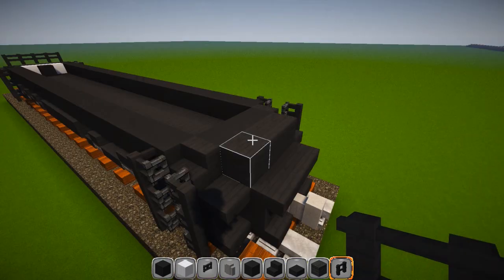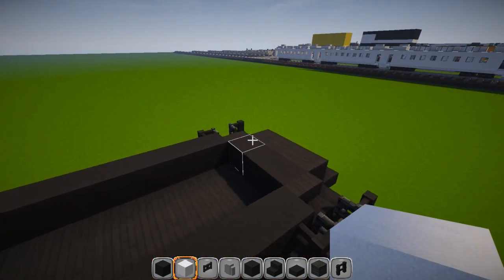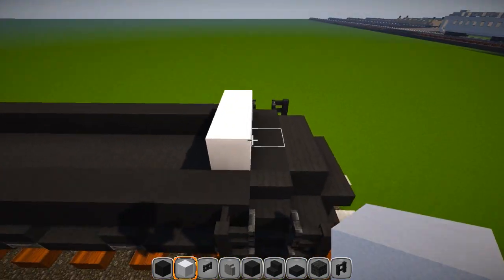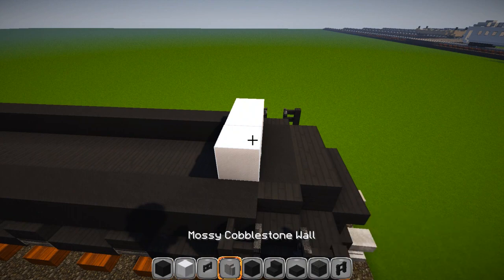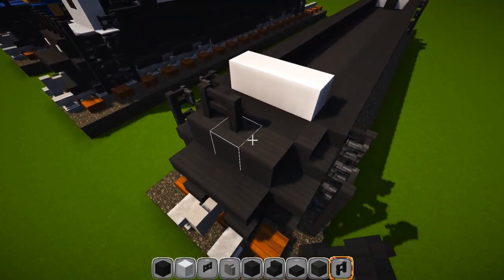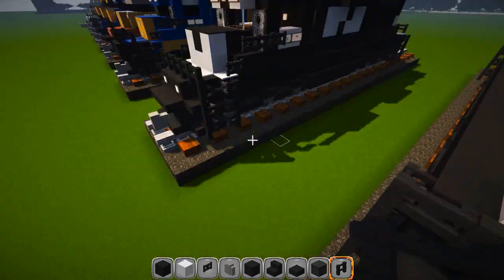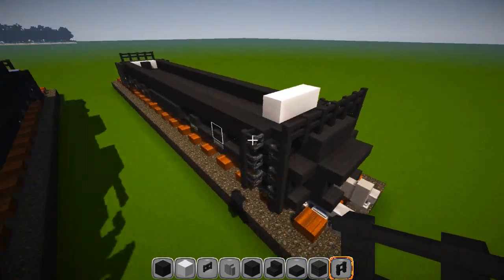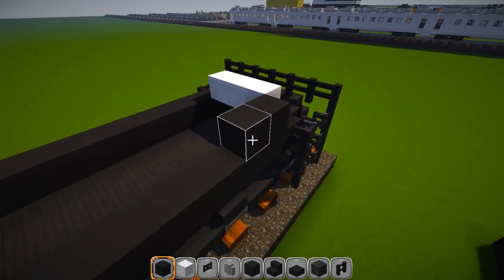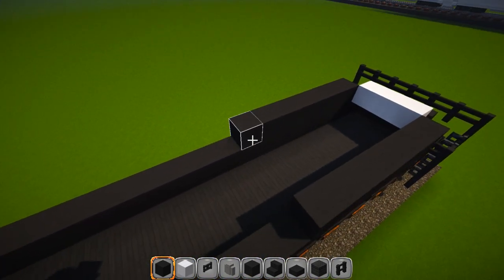Go up here to the front and switch over to your white wool. We're going to have three pieces just behind these stairs — one, two, three, just like that. If you were to climb up these stairs and walk across here, right there's your three pieces. Connect your fence post across the front here — one, two, three — and keep going until it connects into that. Then go to your black wool and go seven down the outside: one, two, three, four, five, six, seven. Same thing on the other side.